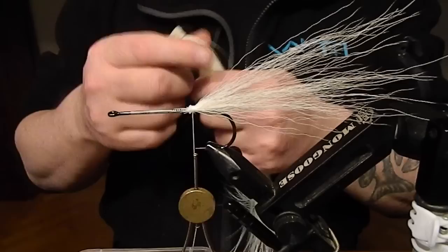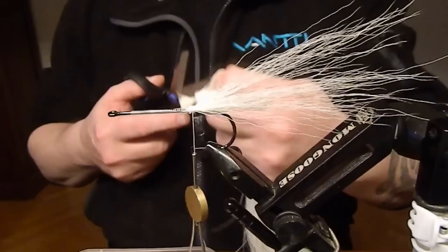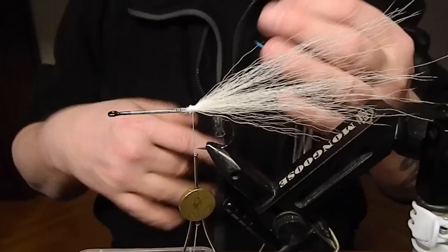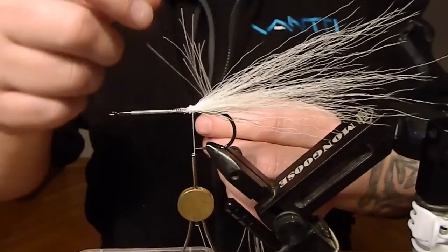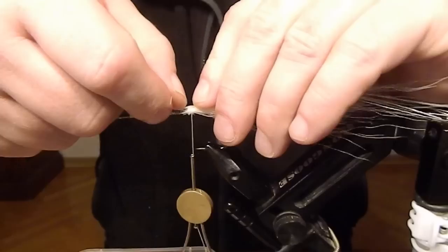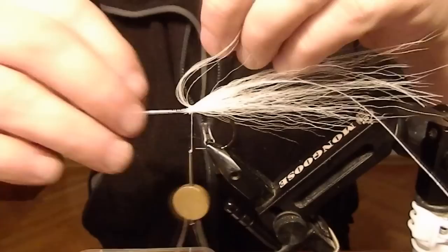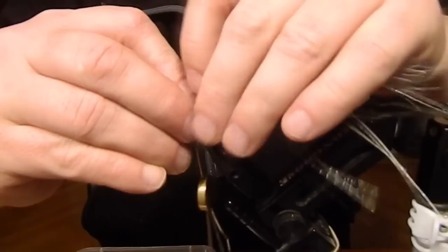Now I'm gonna add some neon flash — it's a kind of fluorescent low-light flash. A decent bundle here. Another option for this could be a glow-in-the-dark flash, also by Headrun. But it's all up to you, this works fine too. Need to keep the flash bundle pretty close to the bucktail.